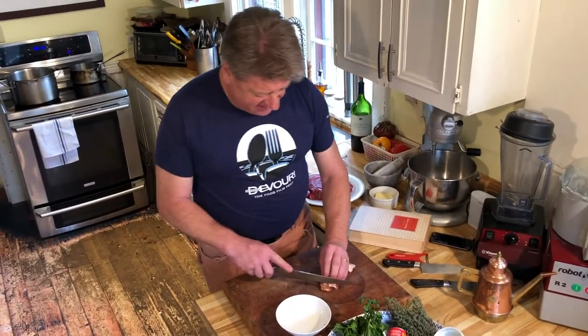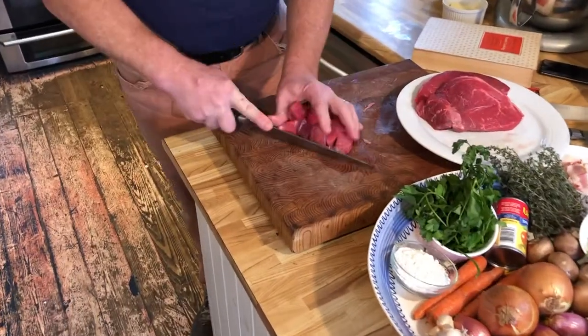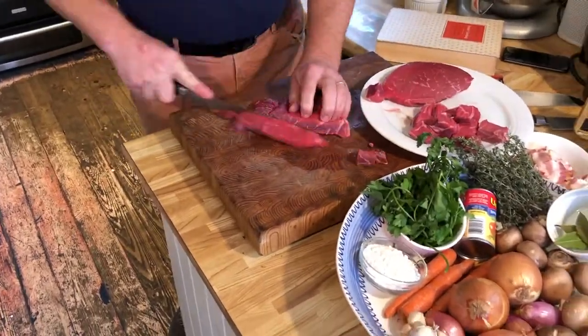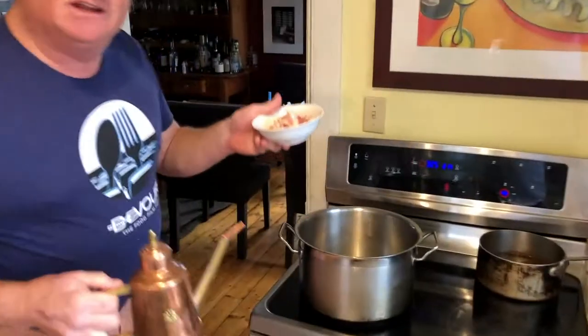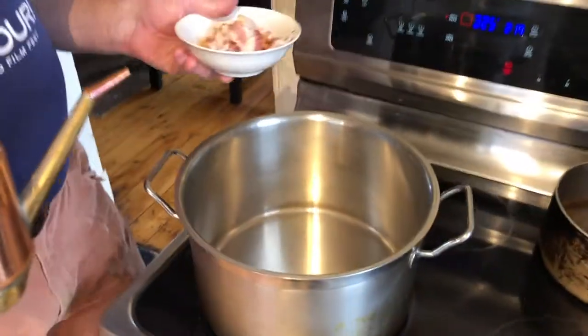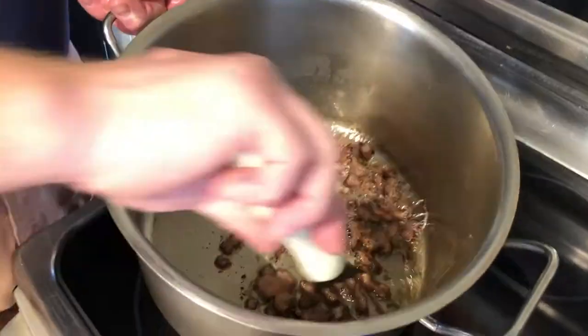Start by cutting the bacon into little sticks called lardons. Then cut the beef into cubes about one and a half inches square and season with salt and pepper. Add just a little touch of olive oil in a medium pan and sauté the bacon for three minutes or until it's brown and crispy. Remove the bacon.